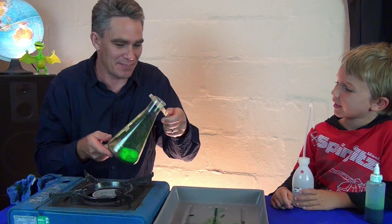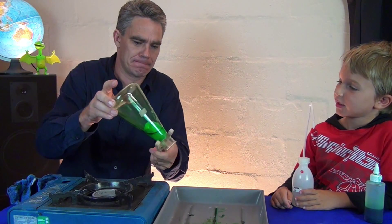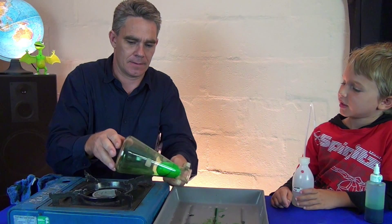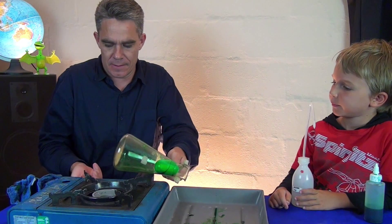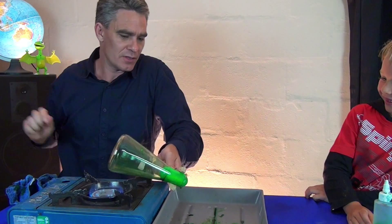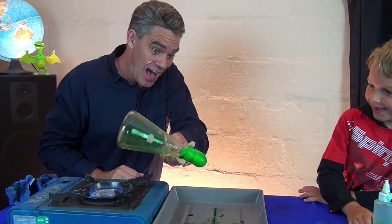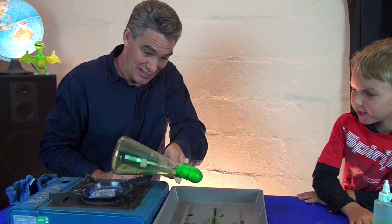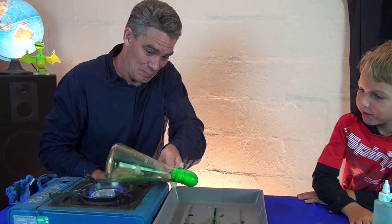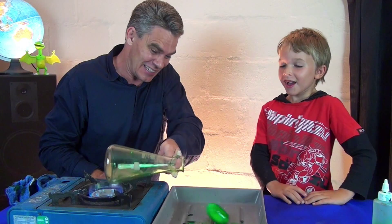We're going to try and get this egg out. So, we'll invert it like that. Get the flame going. Look, the heat is causing the air to expand, Sam. Pop — pop the egg out. Oh. Here we go. It's like — oh. Hey.